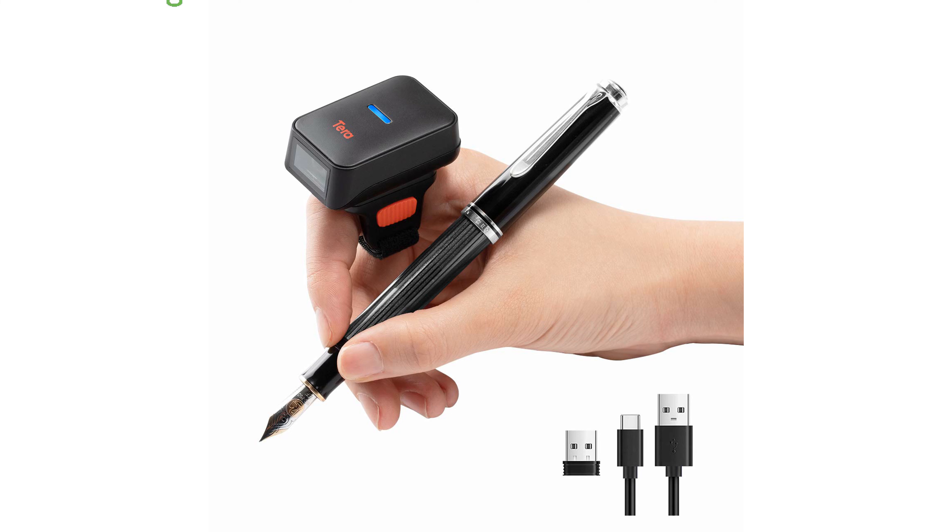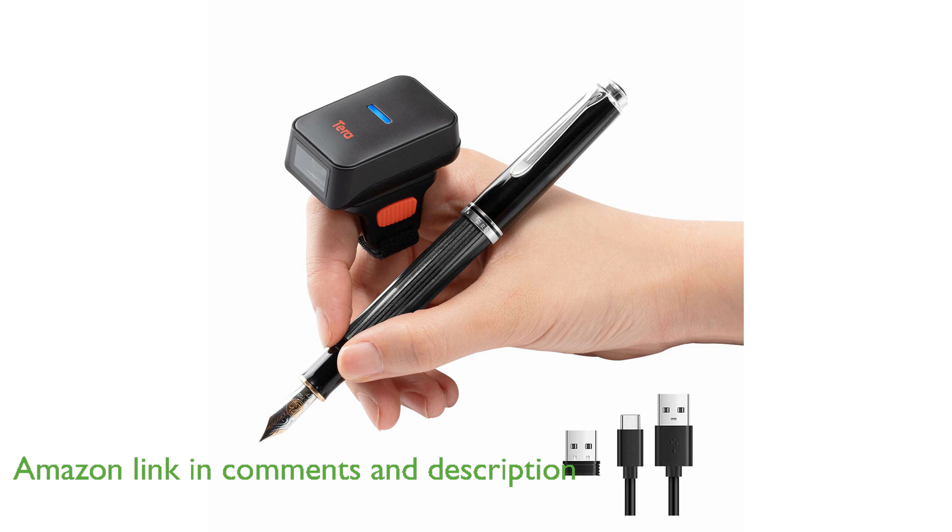The Tera HW0010 Ring Barcode Scanner features a unique, wearable ring design that allows for easy rotation on your finger, enhancing the efficiency of your work.